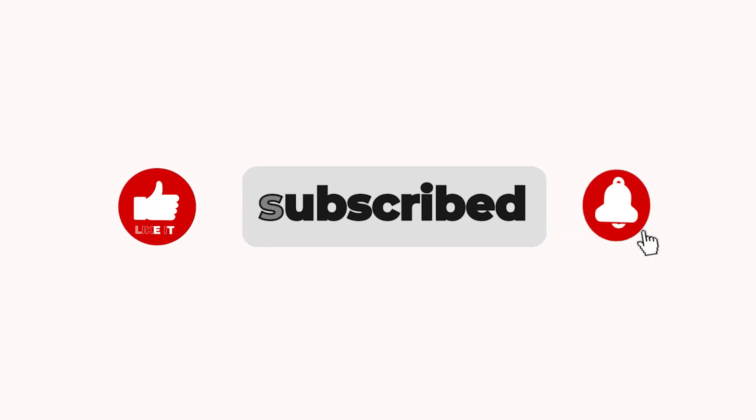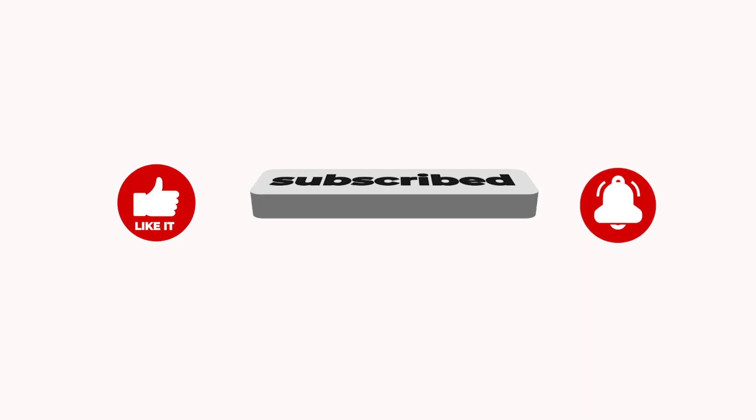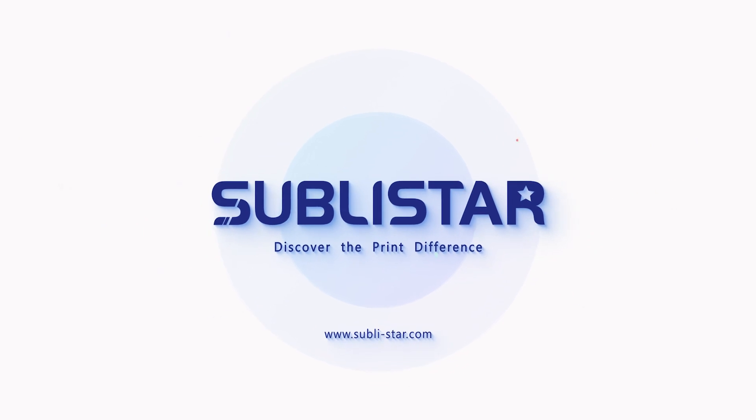Any other questions, just comment below. Don't forget to give us a quick thumbs up, and make sure to subscribe to our channel to get the latest videos we post every single week. Thanks for watching.